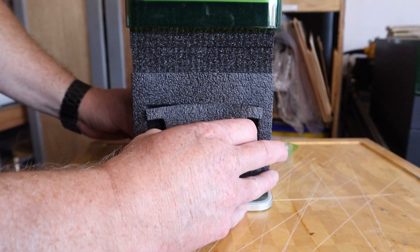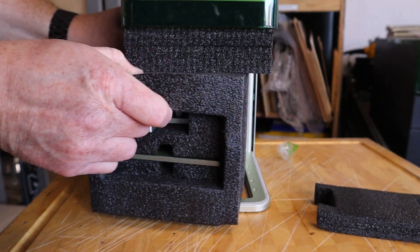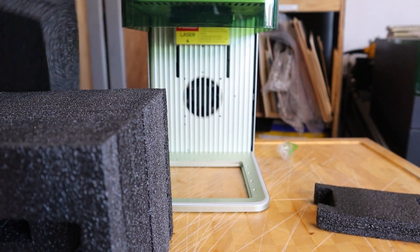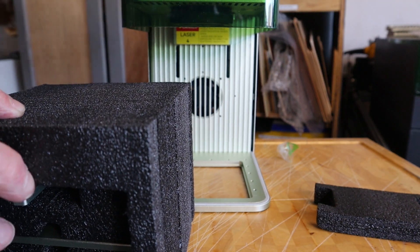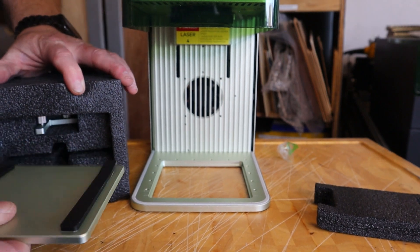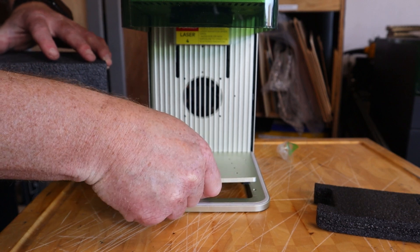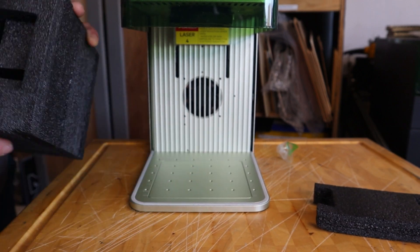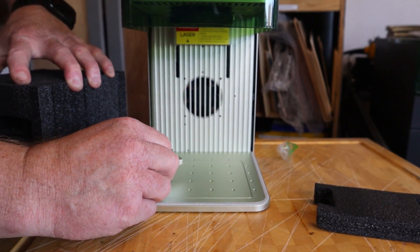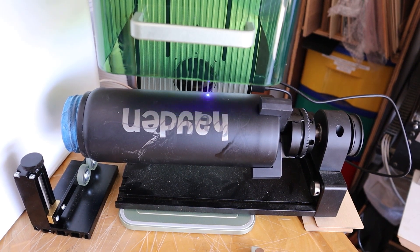First, we have our shield that's going to protect our eyes from the lasers. Whenever the project is running, we really should have this down. There are going to be some instances where your workpiece is larger than the dedicated area inside, and under those conditions you should be wearing laser-safe glasses. They did not include a pair of glasses in this box. I would highly advise going online and getting a pair, and making sure you get the right glasses to keep your eyes safe.